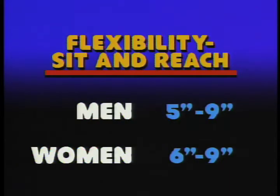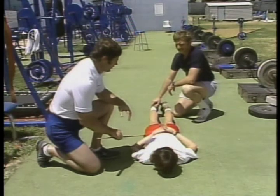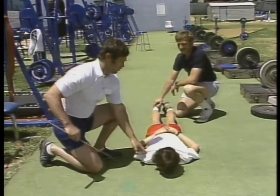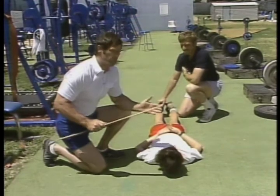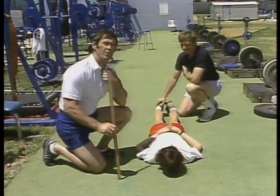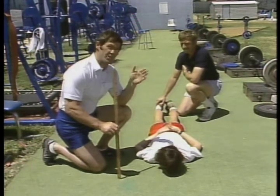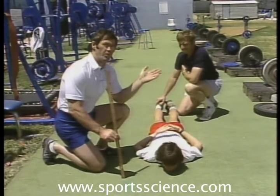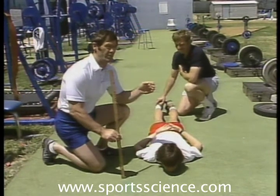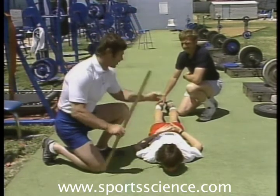The second measure of flexibility we mentioned is back hyperextension. What we need to do first is measure the distance from the hip to the shoulder, which gives us the trunk length, because we use this as a reference measure. Then the measurement is taken from the ground to where the sternum hits the clavicle, and we get a distance measurement in inches, and then we determine a percent. Normally the percent for us is about 48% of the trunk length.